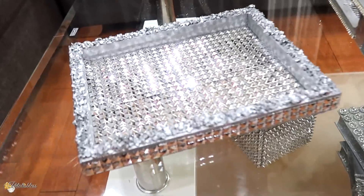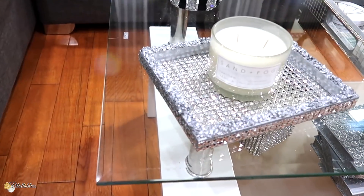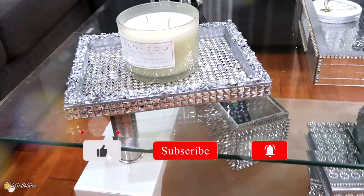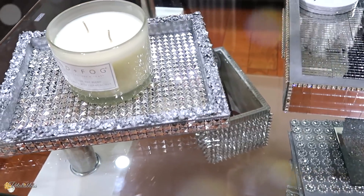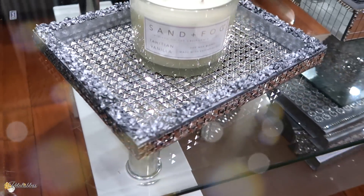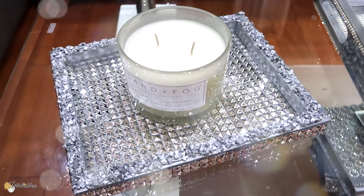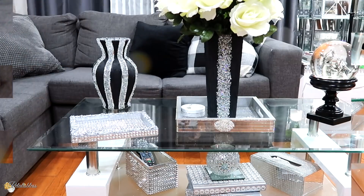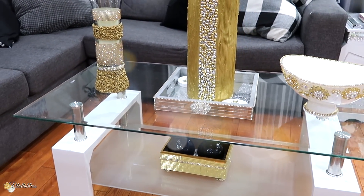Tell me what you think of today's two DIYs — tell me which one you like best, or if you like both! I like both of them, I think they turned out very nice. They both have texture — it's two nice texture decor pieces for your home. Leave me a comment down below, and remember as always, stay blessed. From Fatale is Bliss, I will catch you on the next one — bye bye everyone!